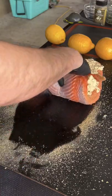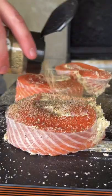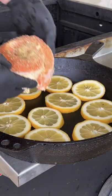Once that's done, go ahead and roll it up from the thin side all the way to the thicker side. Then cut it — two inches thick — season the top.